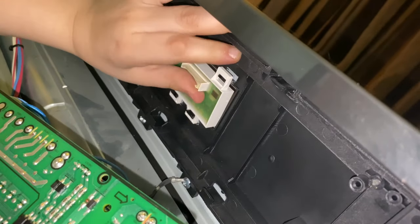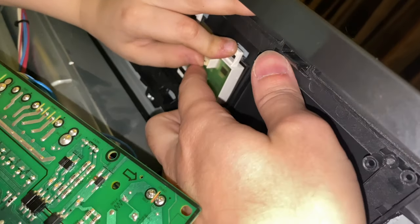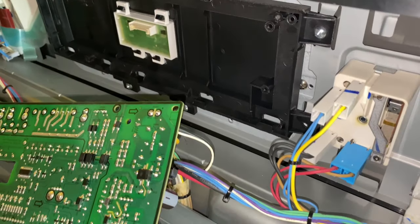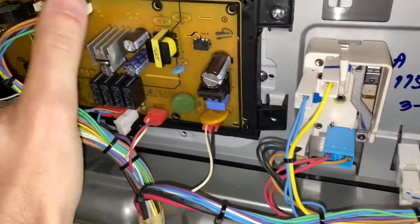Shove really hard — just punch up. Yep, you just have to push really, really hard. There you go! Now all we have left to do is tuck the board back in.